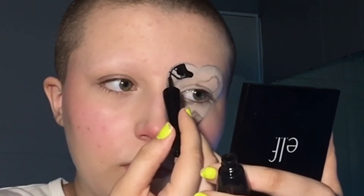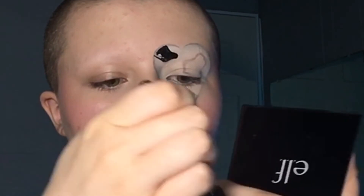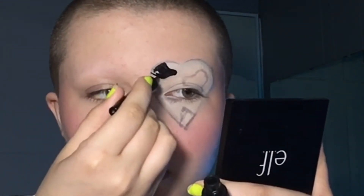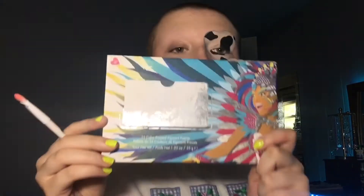I'm going to use this for another one. Then I'm going to use the BH Cosmetics Take Me Back to Brazil eyeshadow palette and I'm going to use the black shade and put that over the spots, just to make sure that they are as black as possible.